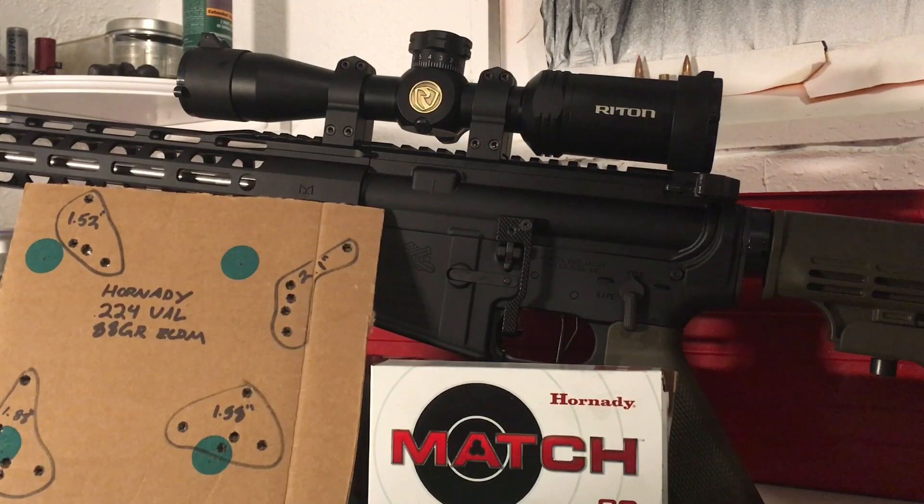Another thing on this rifle is that Riton scope — it's the RTS Mod 1, 3-9 power, 1-inch tube. It's got worn rings on it. What I like about it is it has locking, resettable zero-stop turrets, so that's convenient for a tactile-type setup, but it's not going to stay on this rifle for very long.